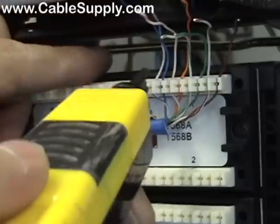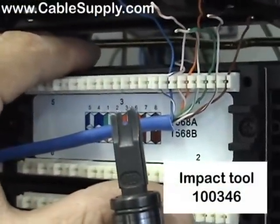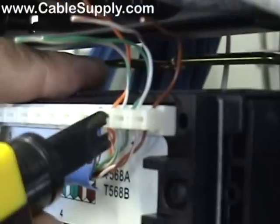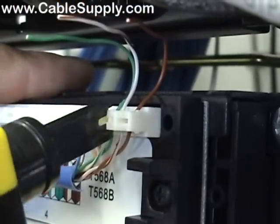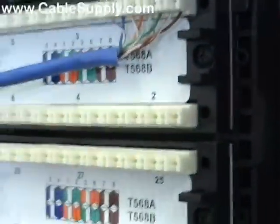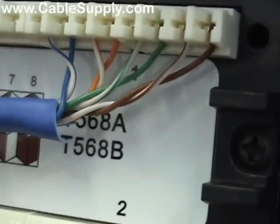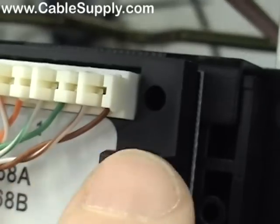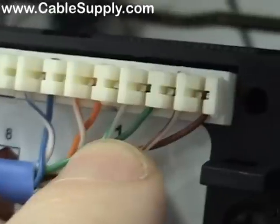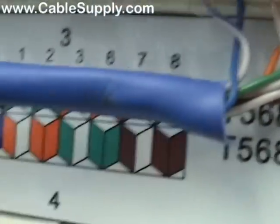One ten blade — and the cutter is on the top. You see where that cutter is on the top? It pushes the wire in and trims it at the same time. Now look how nice and neat that is. The twists are kept as tight as possible up to the actual punch down — you can see it there — and the color code is in there. This is port one on the other side of the patch panel, and there are your two color codes right there.